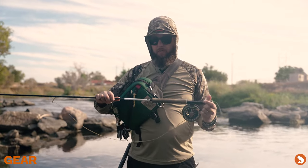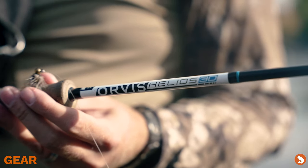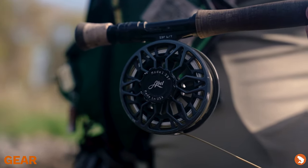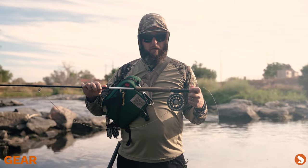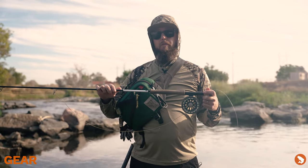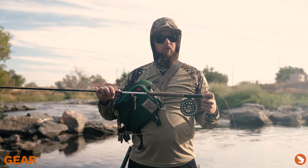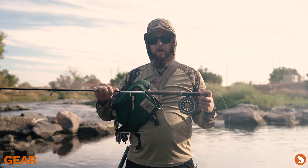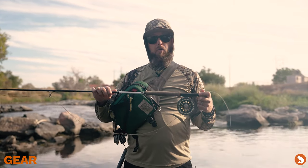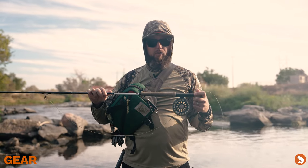Today I'm using an Orvis Helios 3D, nine-foot, seven-weight rod, an Abel SDF 6/7 reel, and an Airflow — I believe this is the Stillwater taper line. I like these longer-bellied lines so I can load the rod quickly and make a long cast. They're a little tougher to load at shorter distances, so keep that in mind for short shots, but when you need to make long shots, this long belly allows you to load the rod deep quickly and get that cast out efficiently without a bunch of extra false casts.